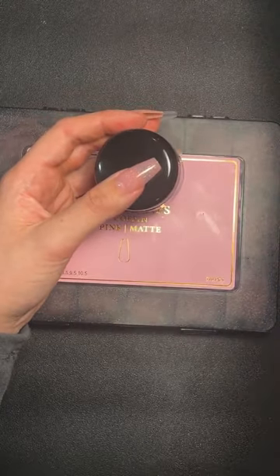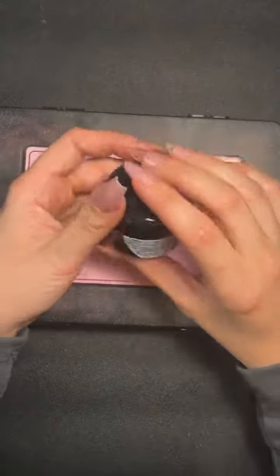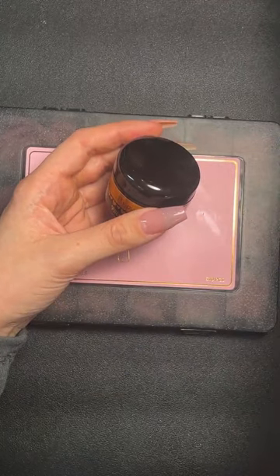They do take some getting used to, but once you crack it they are absolutely magic to work with.